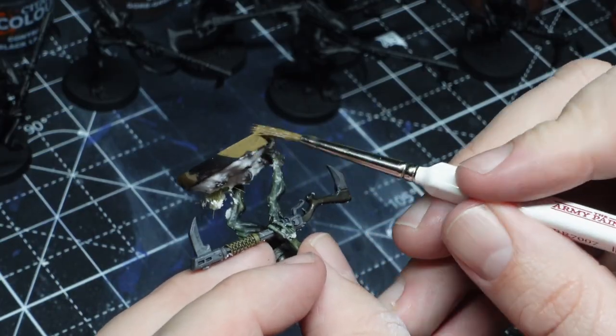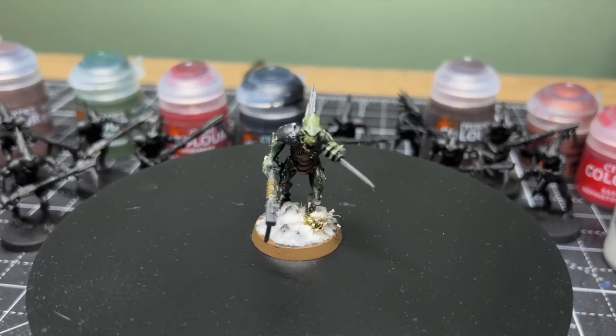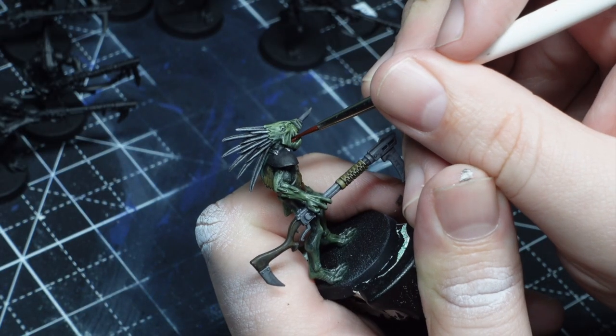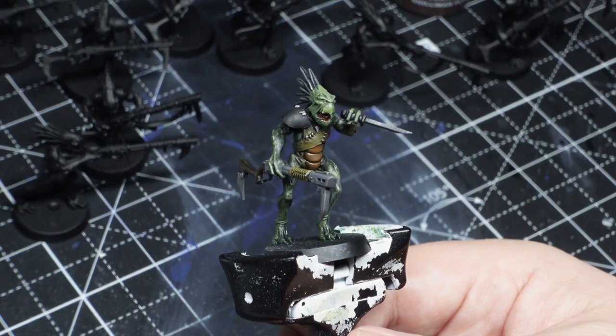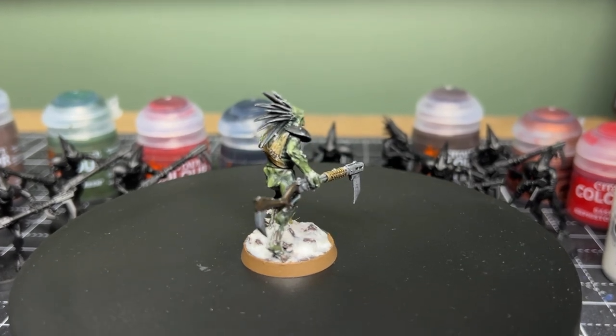With that done I'm really happy with how the base has come out, and that's the test model actually finished. The Slap Chop technique only took around 30 minutes from start to finish, and then the base took around another 10 minutes. 40 minutes for a model from start to finish for me is incredibly fast. I would love to see what this looks like on models other than the Grots.